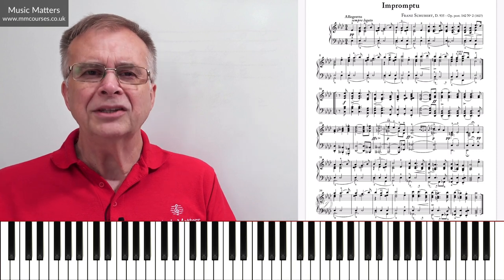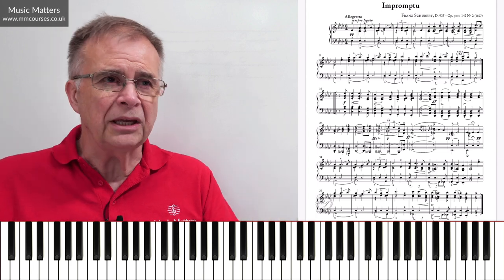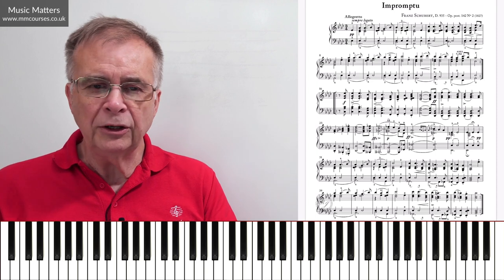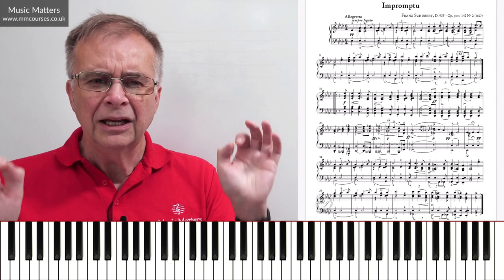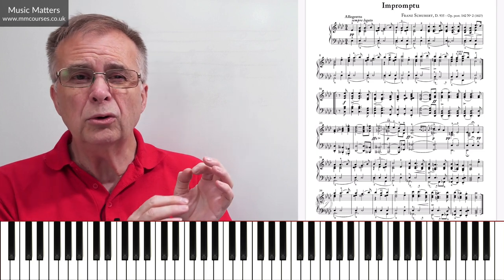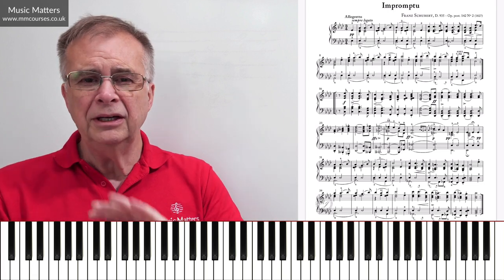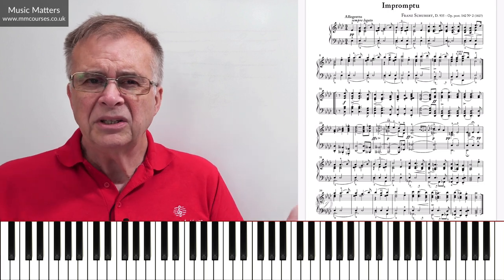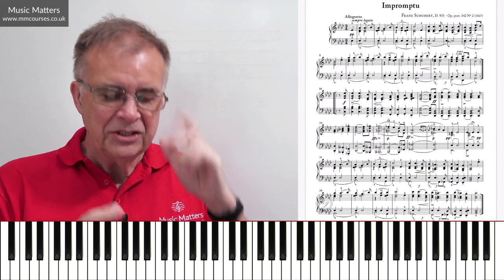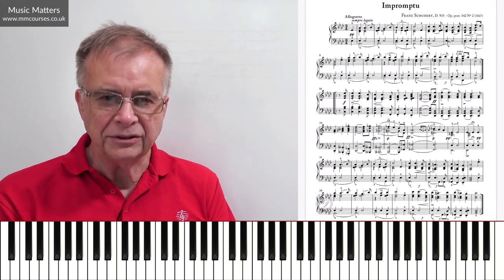What are the things we're going to be thinking about if we want to come up with an interpretation? This is assuming you've got the notes learned, you're fairly happy about fingering and all that kind of stuff — but then what do we do with it? It's amazing how many people get as far as doing all that hard graft — learning notes, sorting out fingering, making sure the rhythm's right — but then it's kind of like, how do I actually play the piece? So first of all, let's just get a flavour of this piece, and you can see the score in front of you.